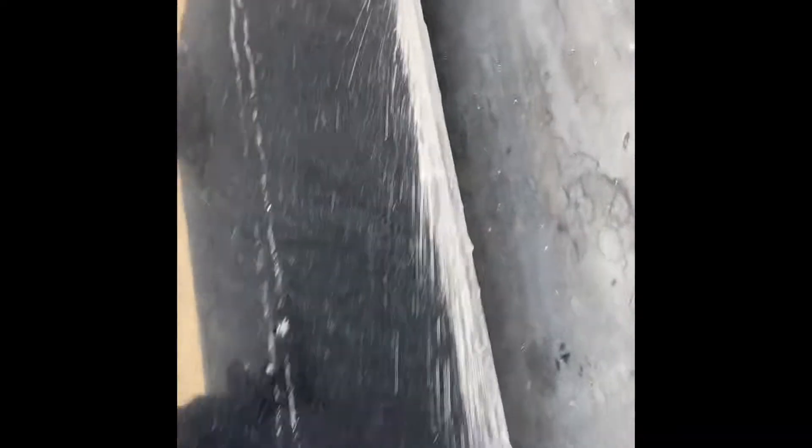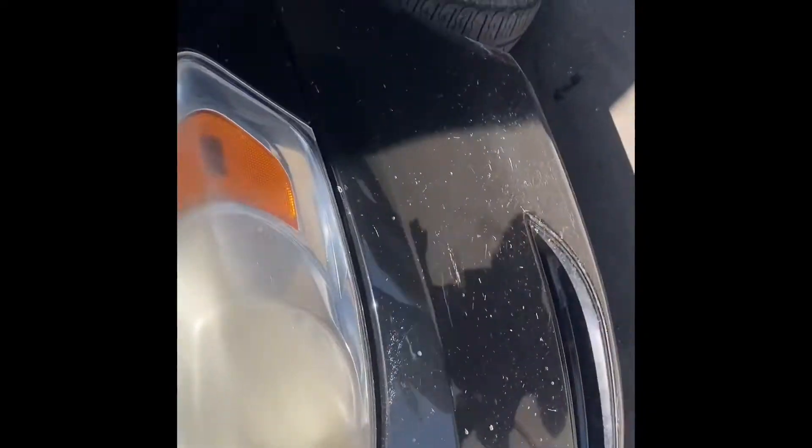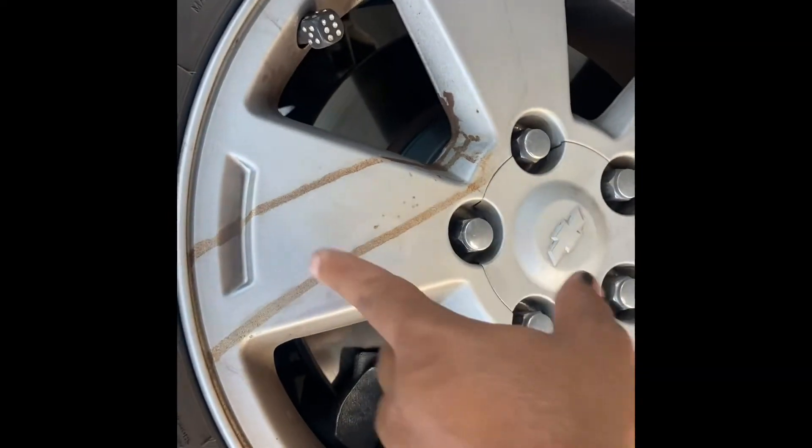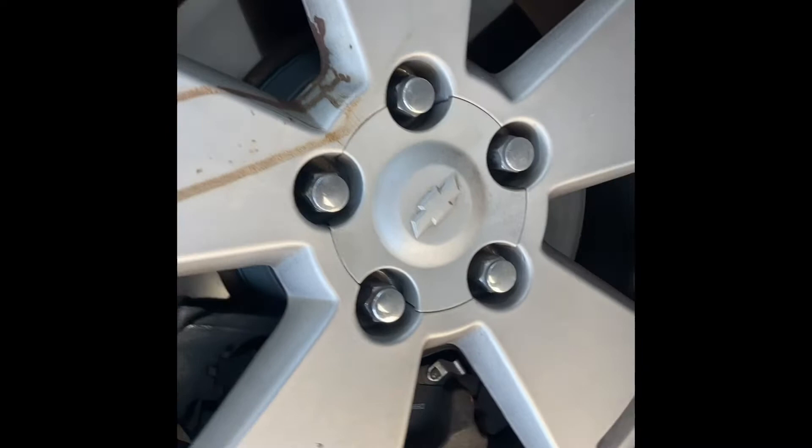All right, so I'm back. I told you it's dirty, man. Look, it's real dirty. And then all of this right here is from when I had to get my rotor changed, so I'm gonna try to get these cleaned off today because man, that put an ugly mark on my wheel.